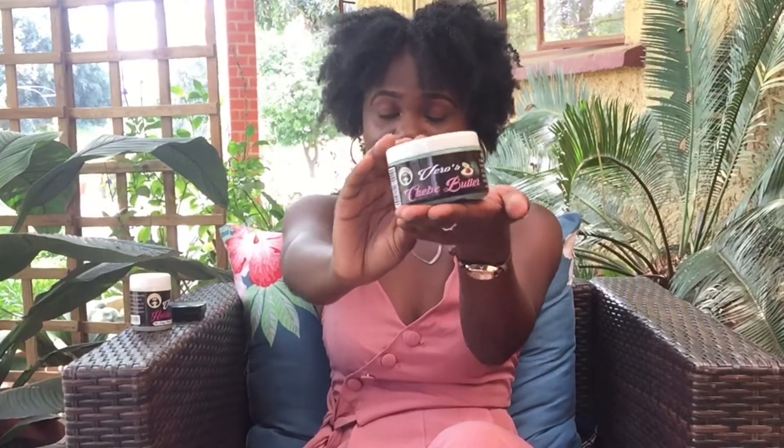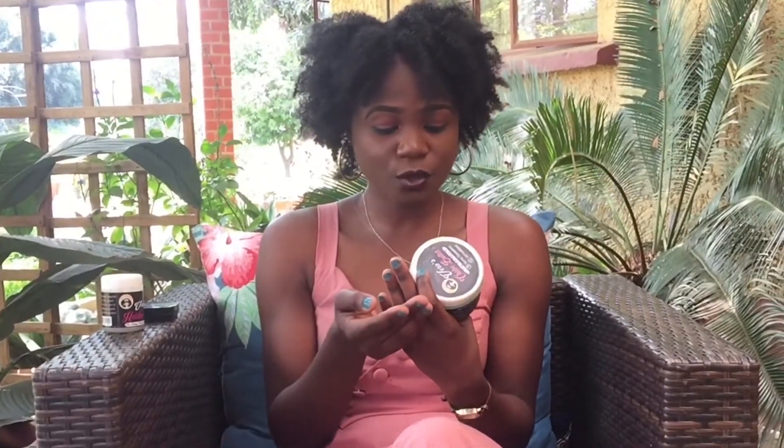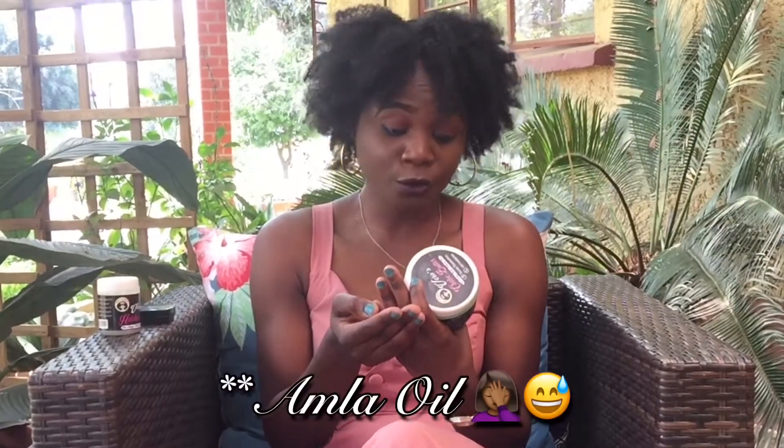The first product is Vero's Shea Butter. I'll read the ingredients: shea butter, aloe vera, avocado oil, shea powder, almond oil, amla oil, and Jamaican black castor oil.